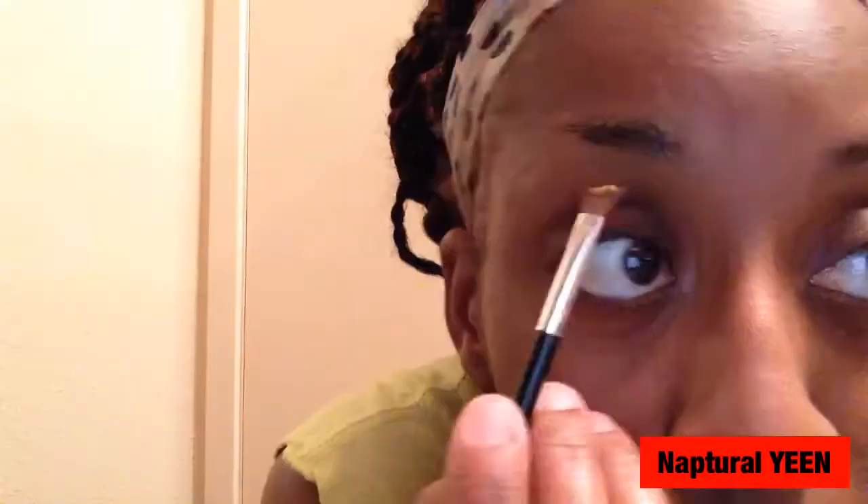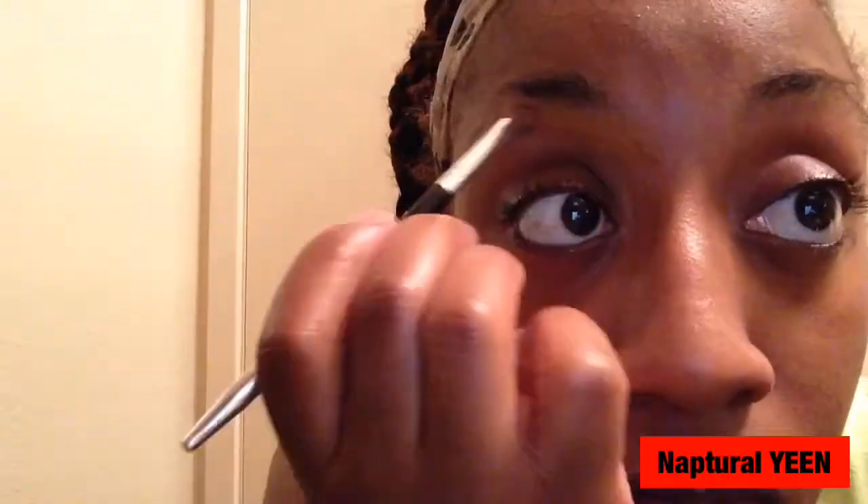Now I'm going to start with my eyebrows. I use a concealer that's really close to my skin tone and I'm just going to outline my eyebrow first with the concealer, and I'm going to cover up a bit of the end of my eyebrows just so I can over-exaggerate them just a little bit. Then I'm going to go in with a brown pencil to draw in my eyebrows.